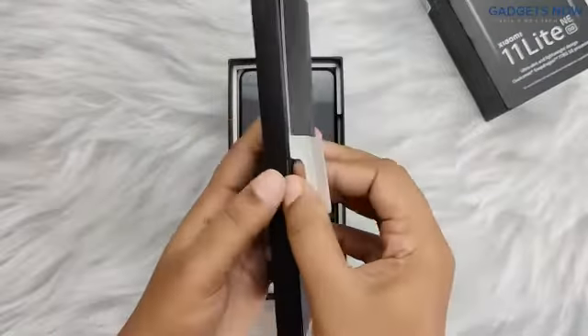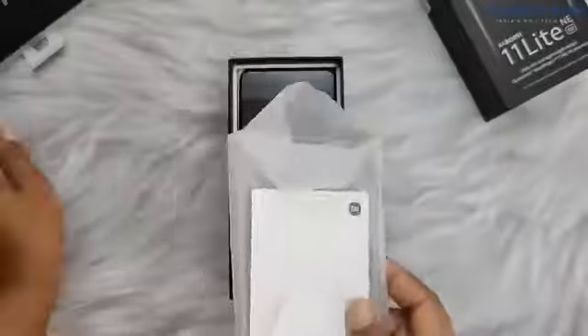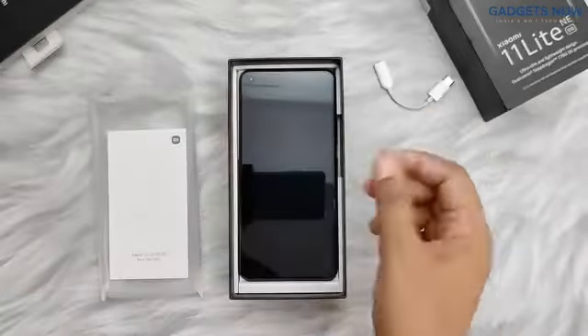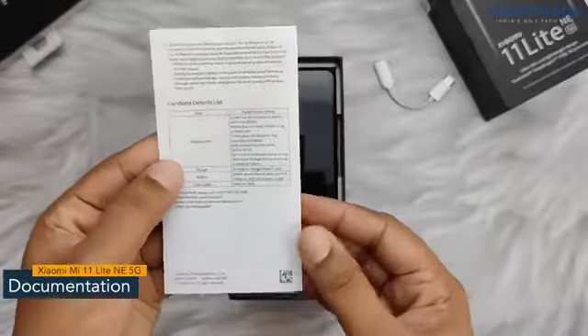You can see this black lid. Inside it we have a SIM ejector tool, here is a USB Type-C to 3.5mm jack headphone adapter, and documentation like a quick start guide which will give you information about the phone.